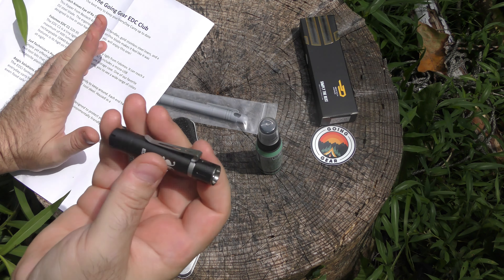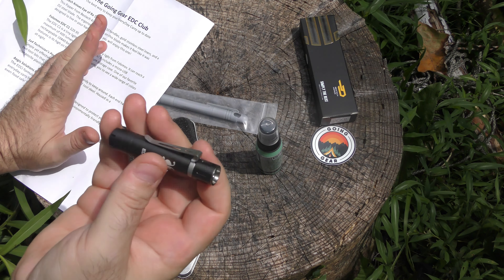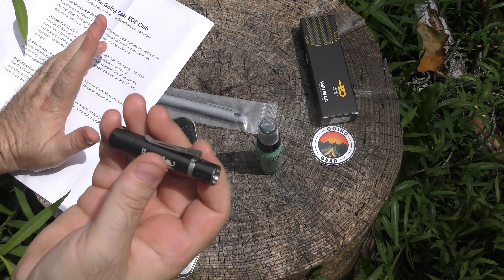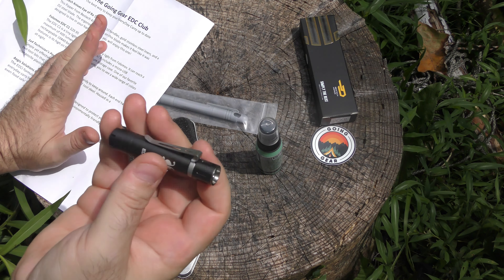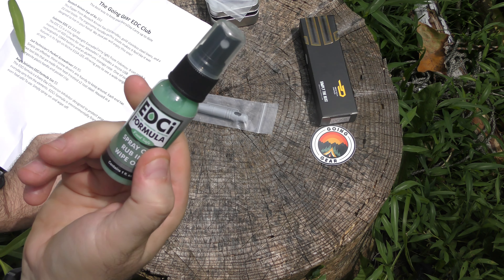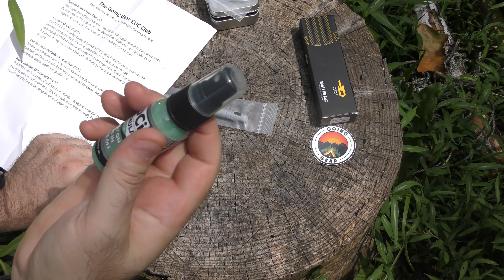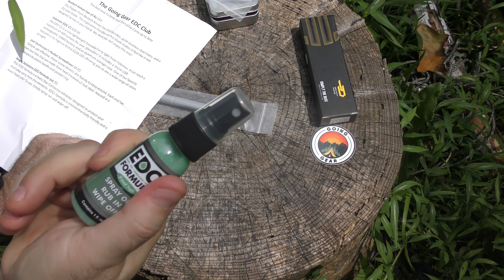Next up, a corrosion inhibitor. Designed to protect your everyday carry from the elements. It's food safe, which is awesome, so I could use this on Damascus kitchen knives and stuff like that. Spray-on, rub-in, wipe-off. You could use it on a host of knives, especially your carbon D2-type knives that we see all the time now. An ounce for $5 — not bad. I'll have to test that out and do another test on that later on.